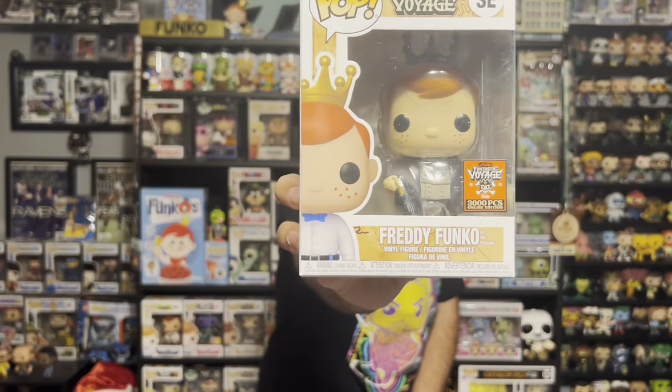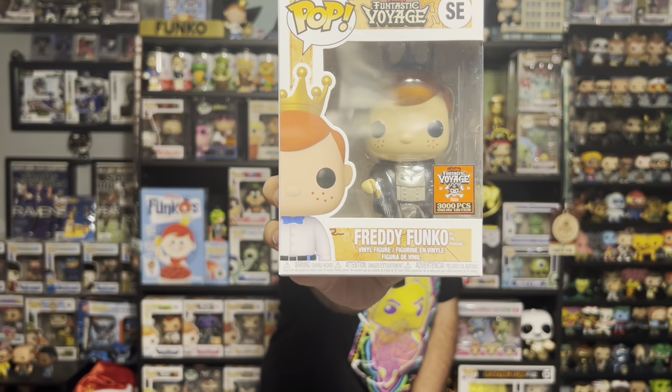And our last pop for this box is the Freddy Funko as the Penguin. I already have one of these, so again this will be up for trade or for sale. But honestly I think this mold is really good — I like the pudgy Freddy Funko.